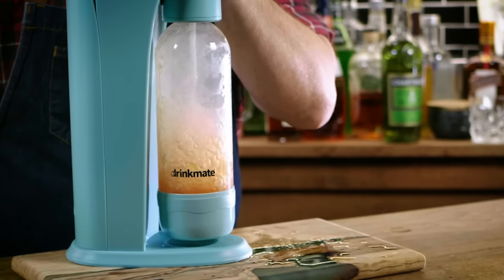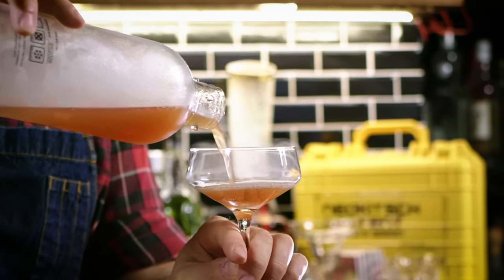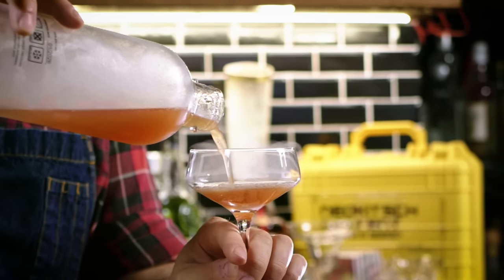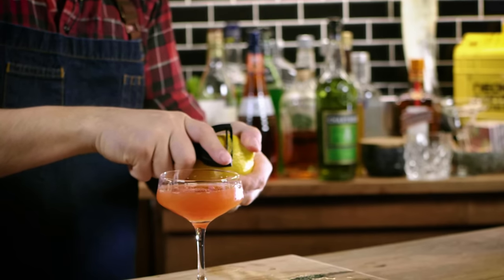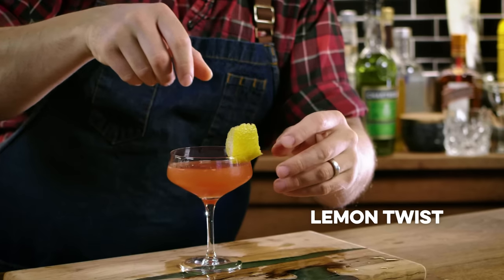Colder liquids absorb CO2 better. I'm going to get my glass. All things equal, that's a nice looking drink. It's obviously the work of the devil. Does this get a lemon twist? I think it does. And there you have a French 57.